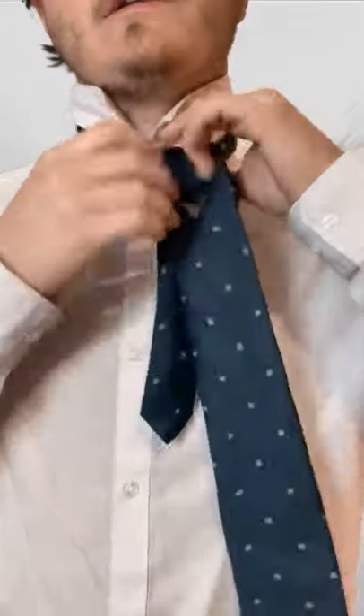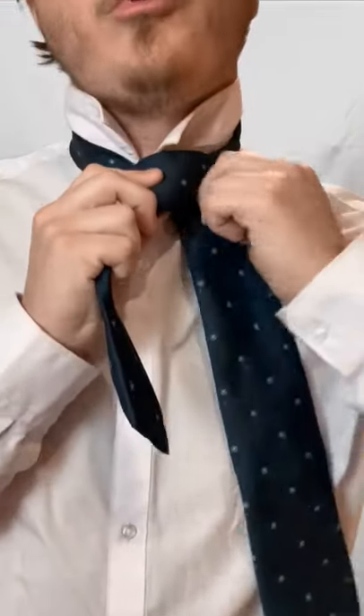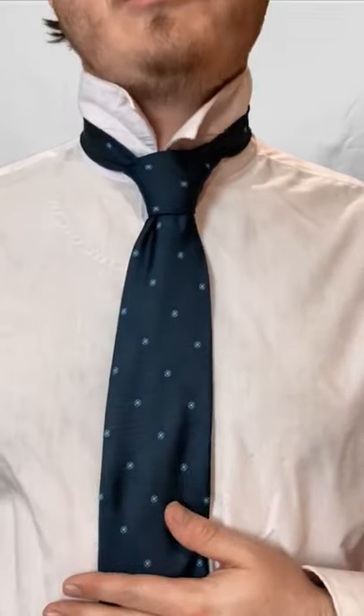Finally, we're going to go across. Bring it up. And we're going to go down that cross we just made. That's a triple Windsor knot.